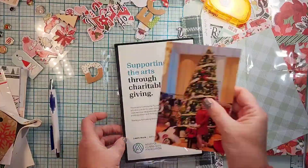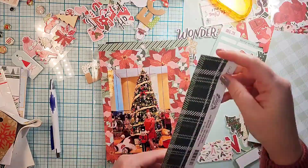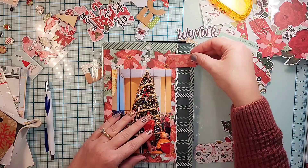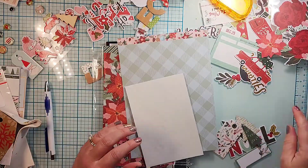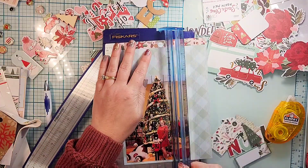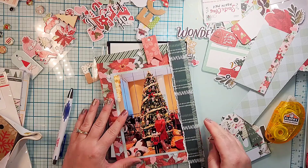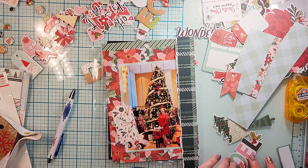Hey everyone, it is Crystal with Pineapple Papers and I have day 10 for my December Daily. Today I was hoping to do 10 and 11, but day 10 was quite long and even sped up four times, so we're just gonna go with it. Day 10 we went and saw the Nutcracker, Julianne and I, so the first page is going to be her in front of the tree.